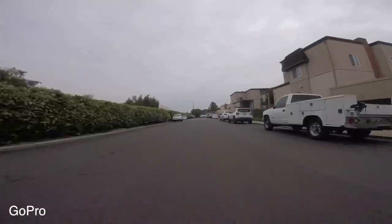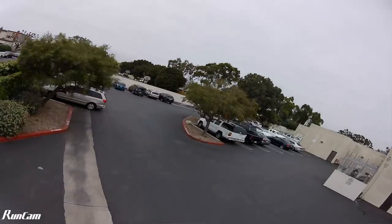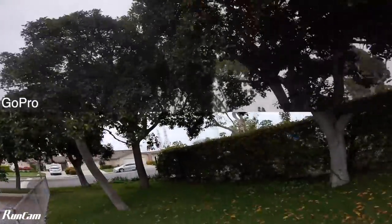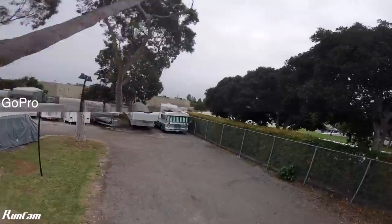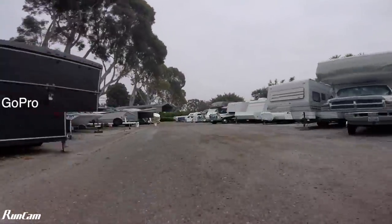I think that's just RunCam's attempt at making their X-View closer to GoPro's SuperView. Also notice the colors, saturation, and contrast in the RunCam are noticeably higher than the GoPro. The GoPro by comparison is just a little bit softer.